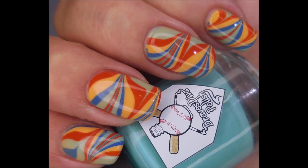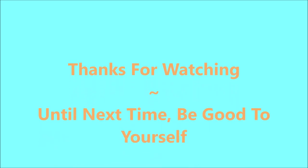But I thought it was pretty cool still. Here's my swatch photo — I hope you enjoyed this one. Leave me a comment and let me know what you think. Thank you for watching. Until next time, be good to yourself.